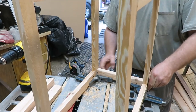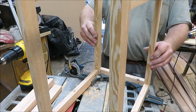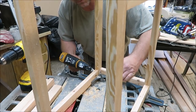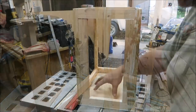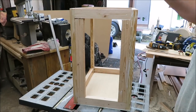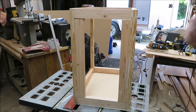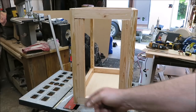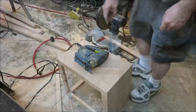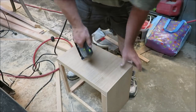Got to make sure these are sandwiched together good. We got a bottom in here now - all we got to do is put a face on it because it ain't going to go nowhere. It's going to go against the ceiling, the two walls, the back's already there, and then we'll just get it up in there and screw it into place. There's not really much to this cabinet - we still got to build that door too.